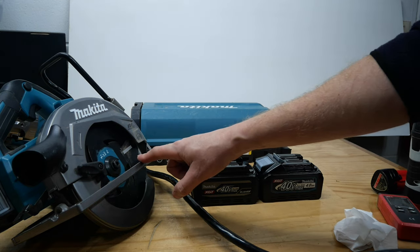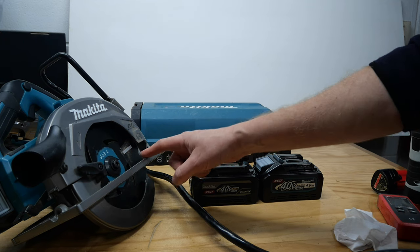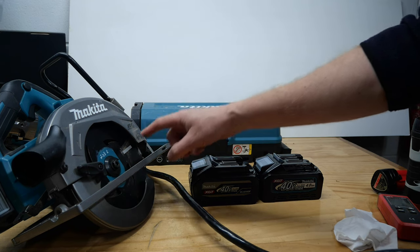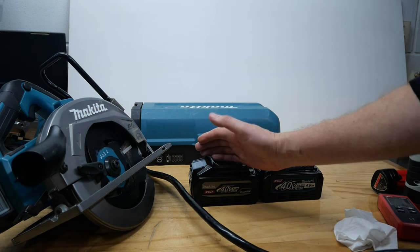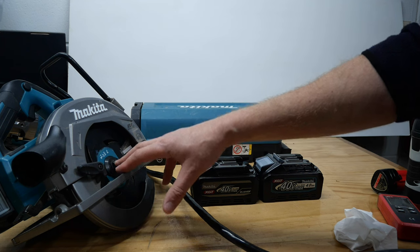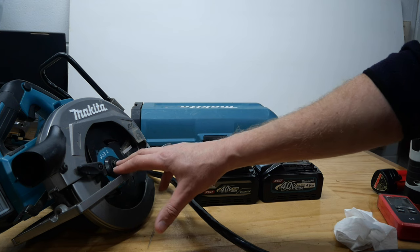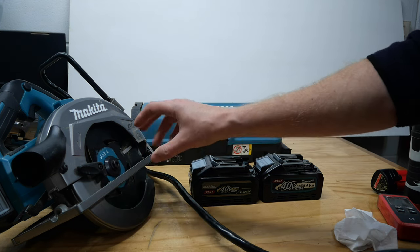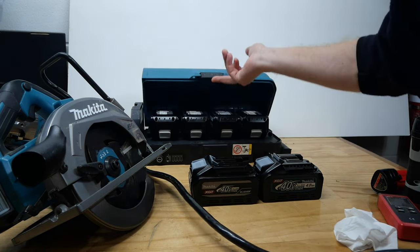Can this do 6,000? It's got to do over 6,000 for it to really be viable — it's got to at least do 5,800. This saw is rated at 6,000 RPM. The lowest it ever runs is about 5,800 RPM with the 2Ah battery, up to about 6,350 max with the 8Ah battery, and about 6,380 — almost 6,400 sometimes — with the PCD-1200.